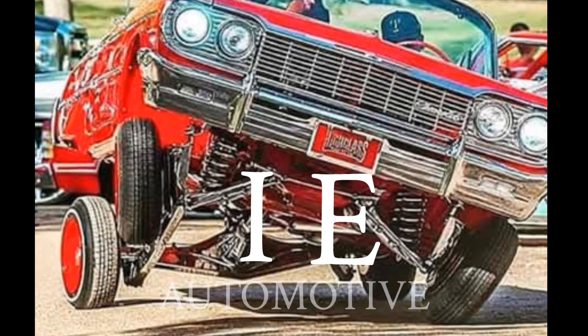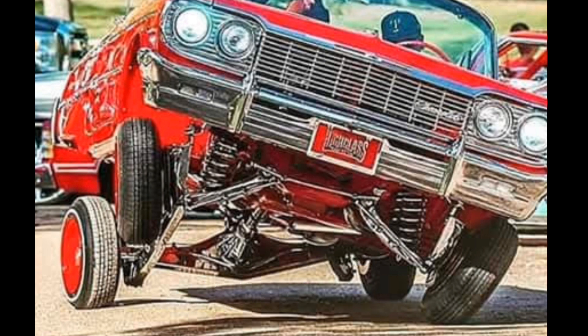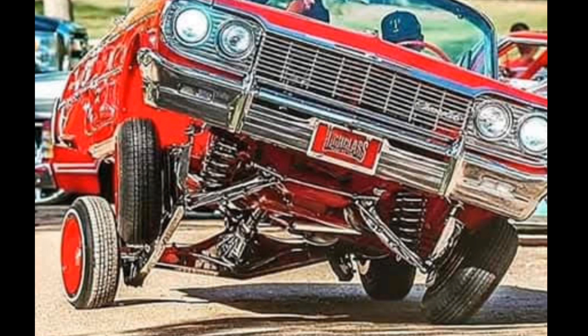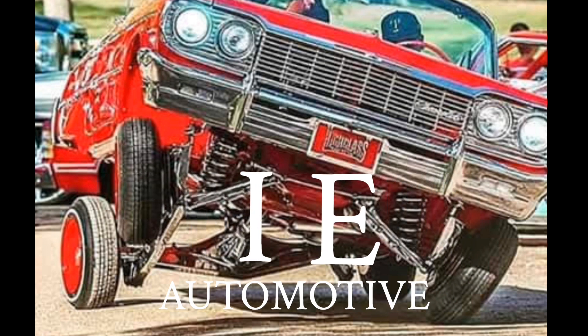Back at you again, singing them rhymes, singing them raps, doing everything, we don't carry no straps. We got all the beats we need to keep everything going, keep it clean. It's IE Automotive, IE Automotive.